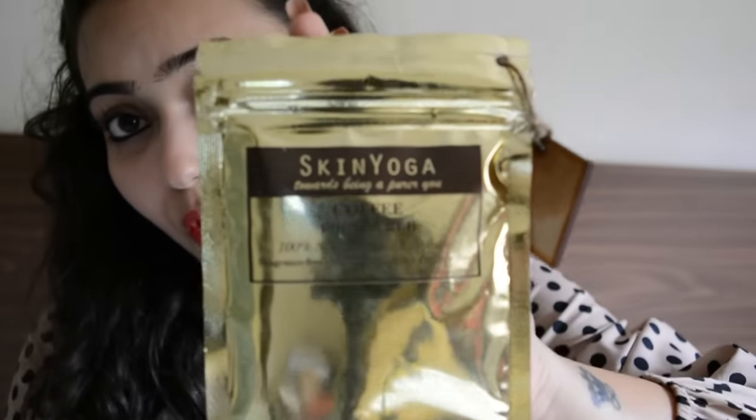The next product is the Skin Yoga Coffee Scrub. It's a 100% natural body exfoliator — fragrance free, preservative free, and paraben free, which is really good. Coffee is great for busting out cellulite from the body, so I'm definitely going to try this out and let you guys know about it.